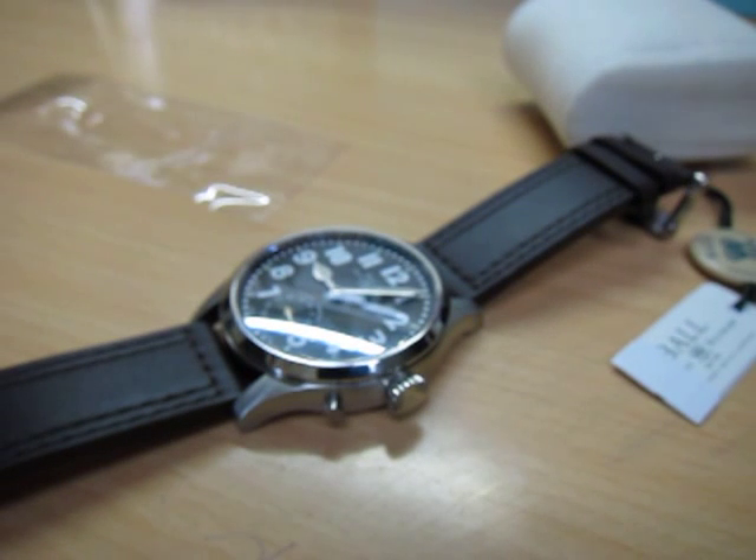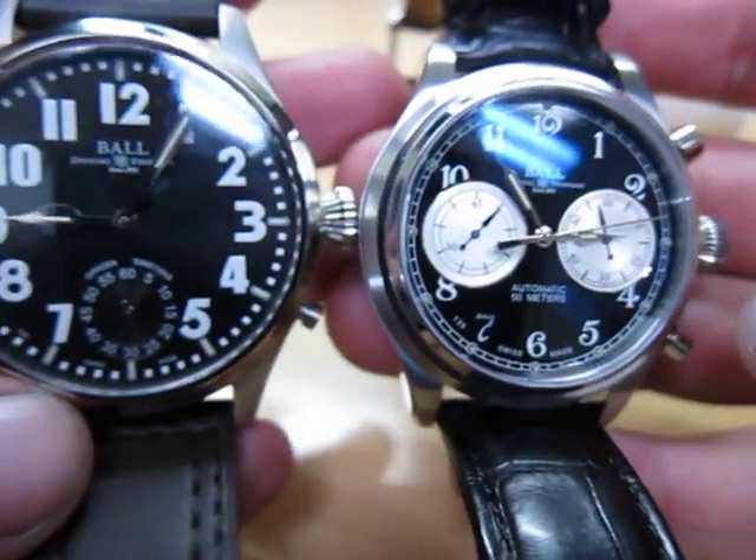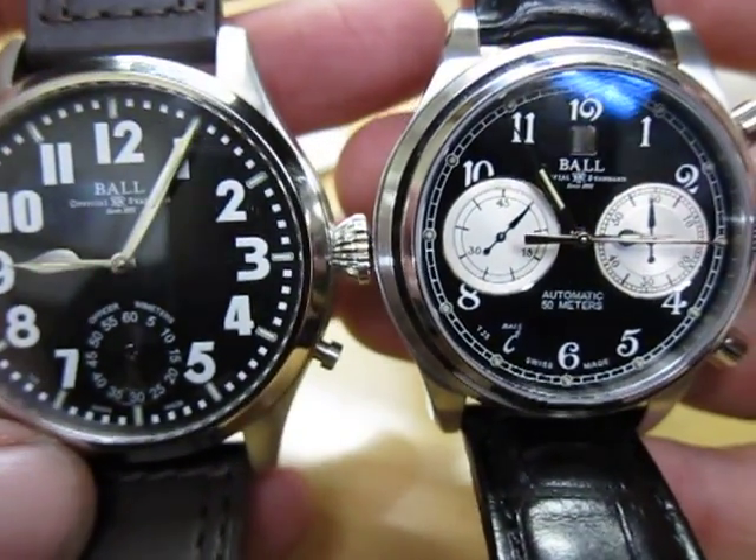Let me take off my Cannonball — my Trainmaster Cannonball — to show you the difference in size. Mine is a 43 millimeter, and this one is a 46 millimeter.